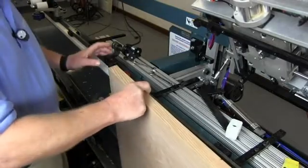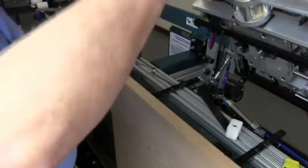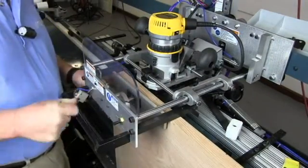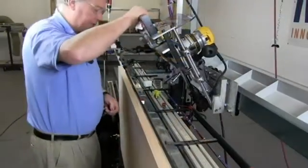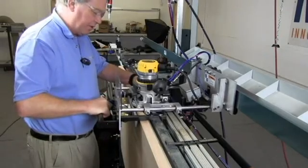After we've done that, put the door back in, clamp it back in place, bring the router down, and check it to see if it still lines up. We're going to repeat the process for the other two locations on this hand door.